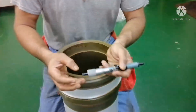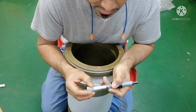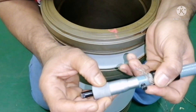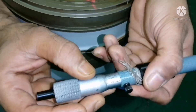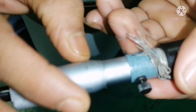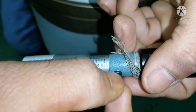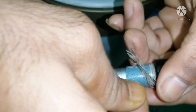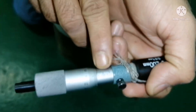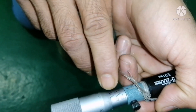First I set the bore gauge to 185. You can see here — 185 mark set to 00. I lock the reading. The bit scale reading is 185, and the round scale reading is 0. The line is matching.